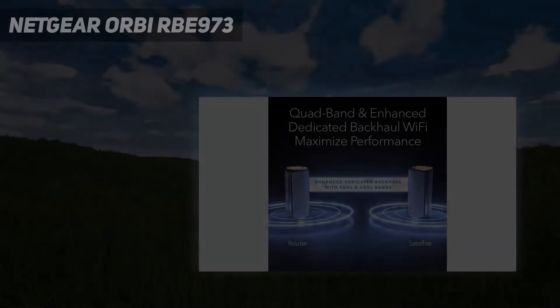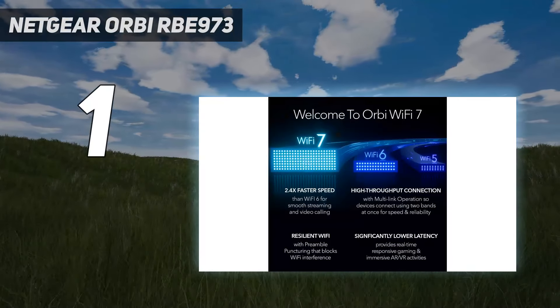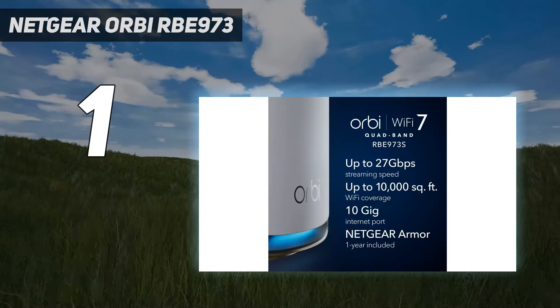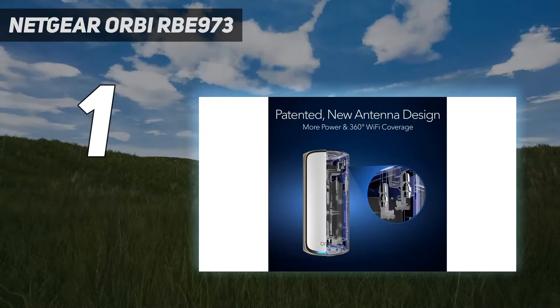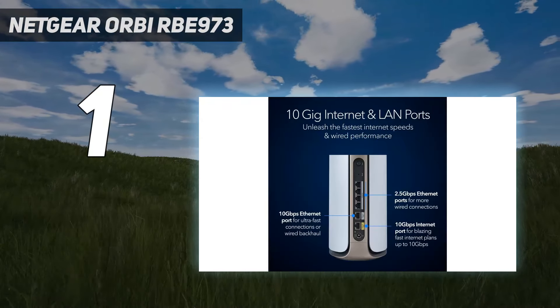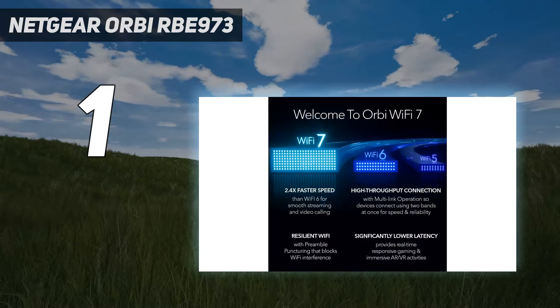And number 1: the Netgear Orbi RBE973. The Orbi RBE973 is Netgear's new flagship mesh Wi-Fi system and, as such, it demands a premium price. While a 2-pack will set you back $1,699, a 3-pack is available for a whopping $2,299.